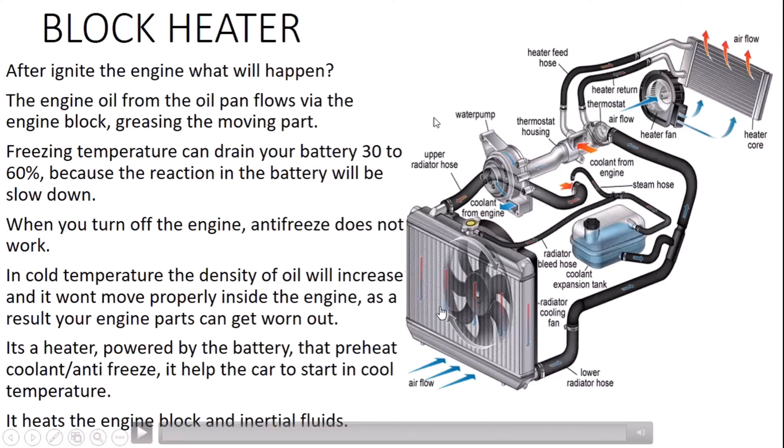The blower fan passes air through the heater core, and that's why we get hot air inside the cabin. Then we have the water pump, which helps water move through the engine water jacket inside the engine — it pressurizes the water inside the engine.